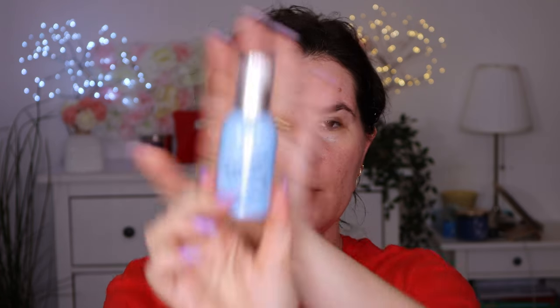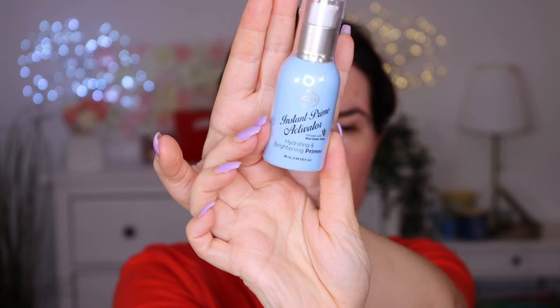I have another setting spray. Let's use Milani instead today. We have a primer — Instant Prime Activator Hydrating and Brightening Primer from Joa's Beauty. It looks really, really nice. It smells fresh and looks like a cream. It feels like a thicker face cream, feels really nice and light. Smells fresh. A little bit sticky, like it should be.